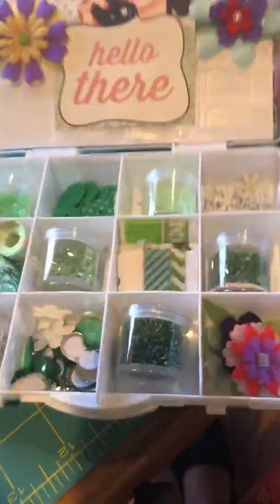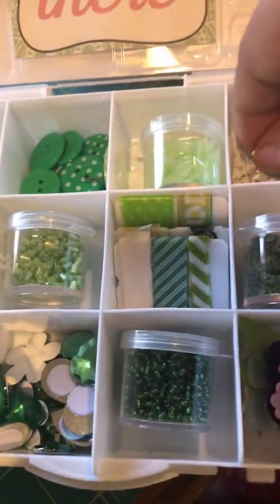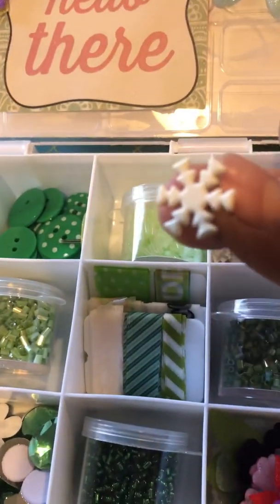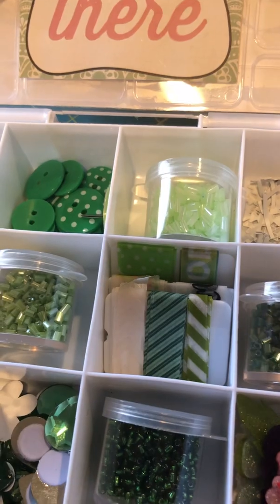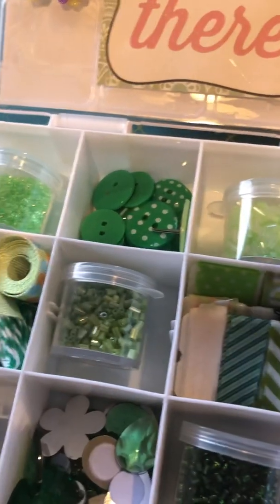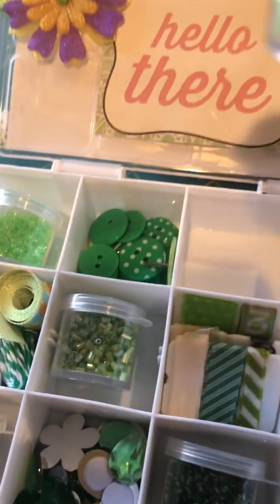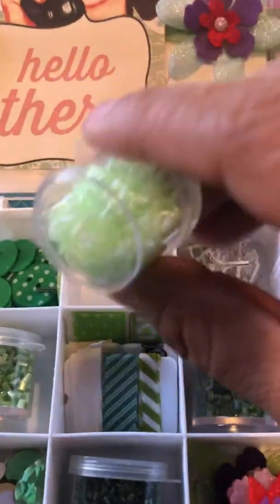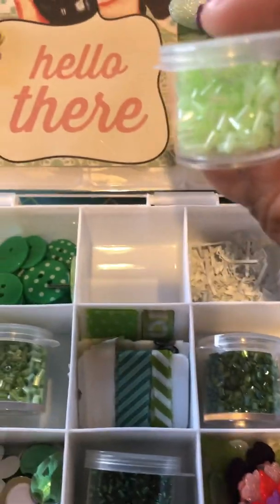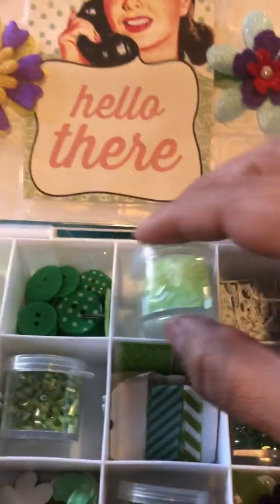Inside my box I've got some white snowflake brads, and I put in these little jewels. I got these little containers from the Dollar Tree and I had some beading that I had an abundance of.